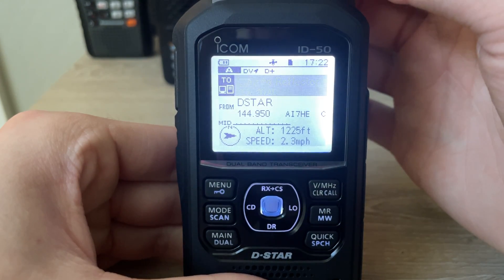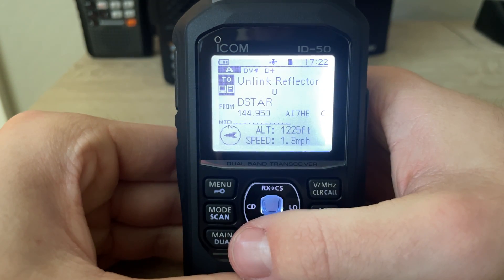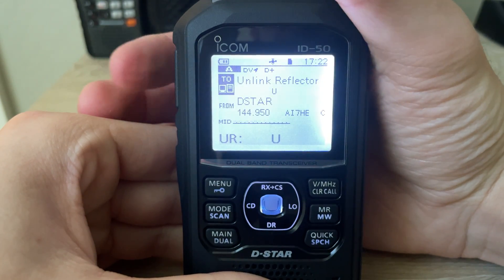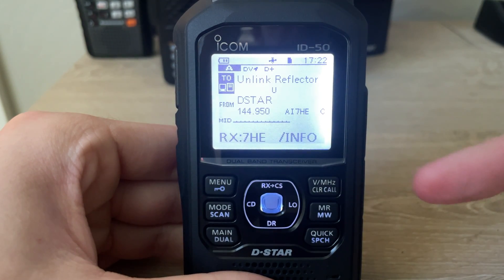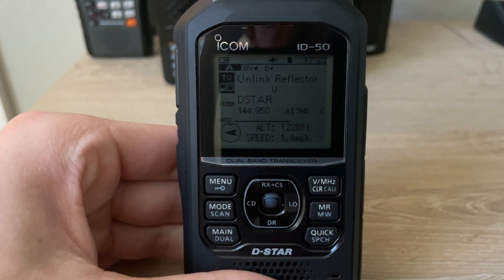Let's say we're done talking. We're going to do the unlink reflector section — press the PTT one more time for one second. Then the message comes up saying we're not linked.